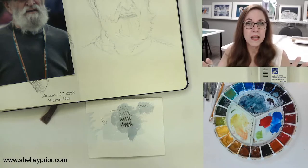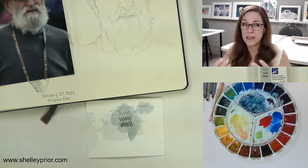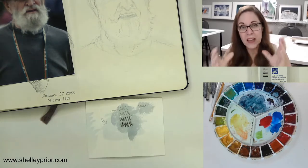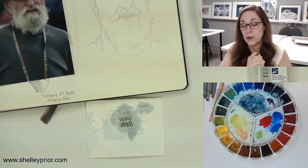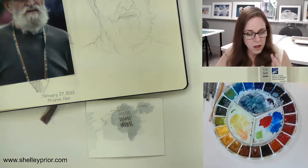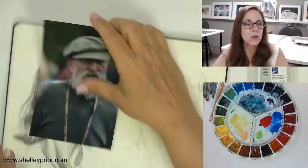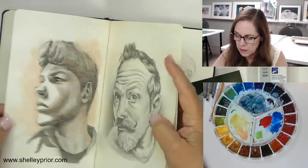Normally what I do is start off with a pencil drawing, because ink is pretty permanent. You want to get the structure — at least the bones of your painting — done first. Let me show you my sketchbook — I've got quite a bit of ink in here, but I've got all kinds of mediums in this sketchbook.